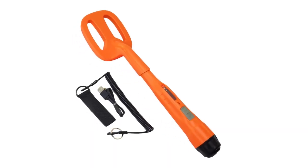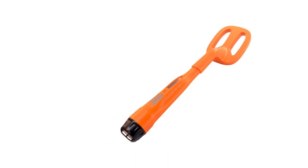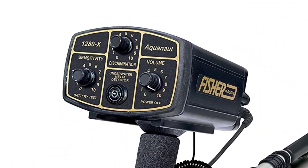This handheld lightweight model is good in saltwater and to depths up to 60 meters. With a lost alarm, LED flashlight, and lanyard, it is difficult to lose track of.